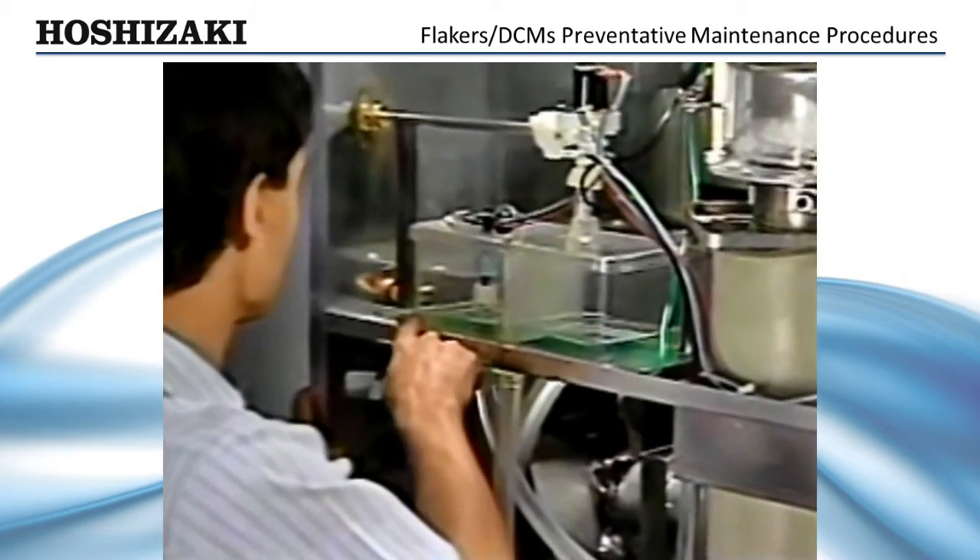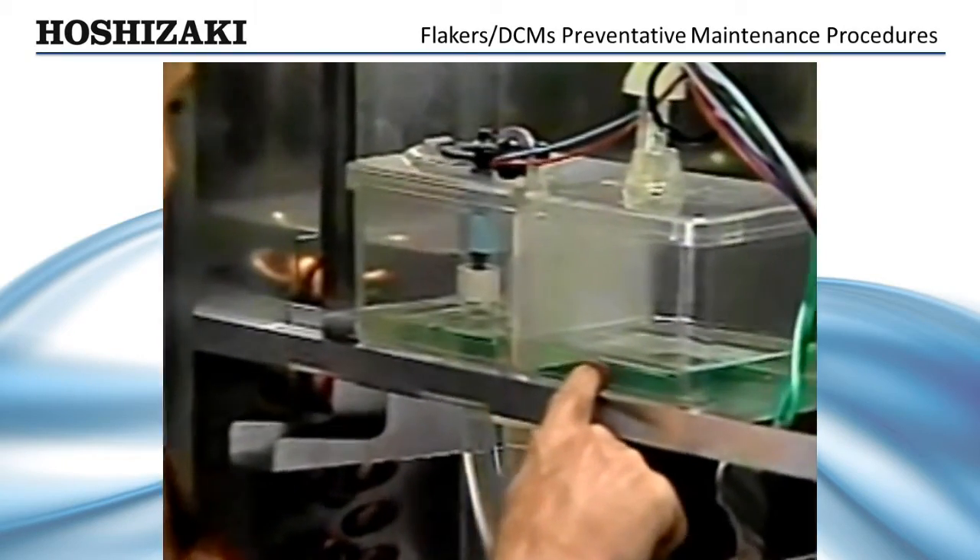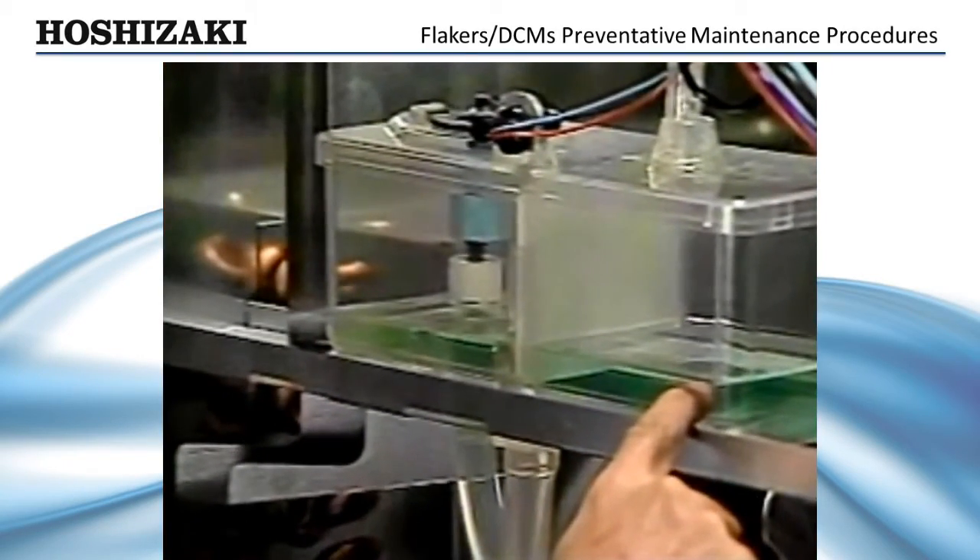Inspect the reservoir. If the reservoir is clean, the evaporator is clean. If not, repeat the entire cleaning process.